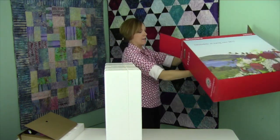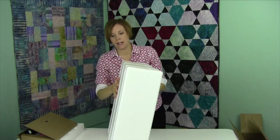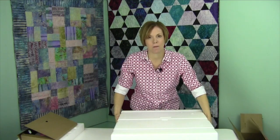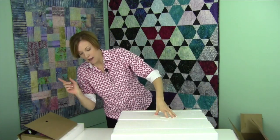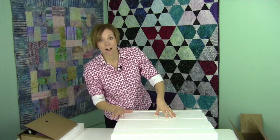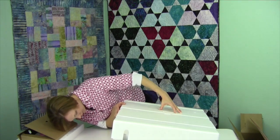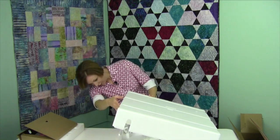So there's our box. Now this styrofoam — do keep it — because down the road, if Viking has another accessory bag that you can tote your embroidery unit in, this styrofoam is part of it. I can't tell if I'm upside down — yes, I am upside down, so I'm going to flip it over.